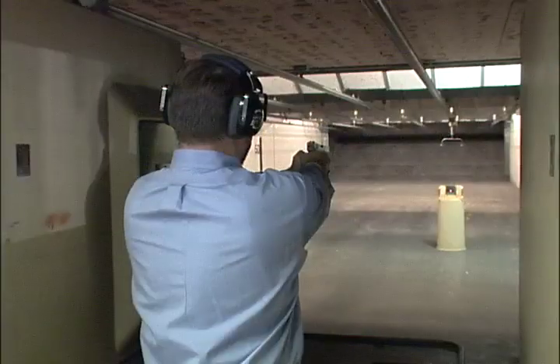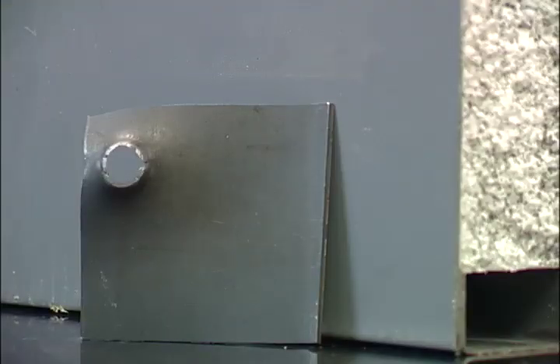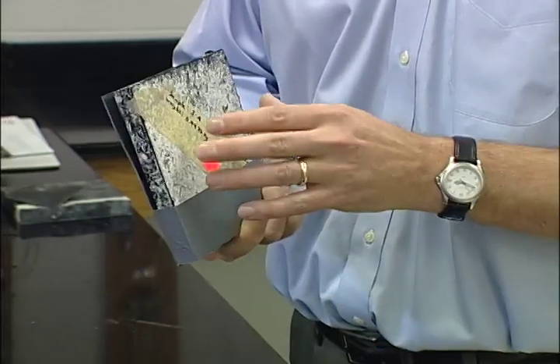To test these materials, we take them to an indoor shooting range and shoot them with a nine millimeter handgun at approximately ten yards. Our first test to get a baseline was putting a 16-gauge steel plate down and shooting it — the bullet penetrated right through it.